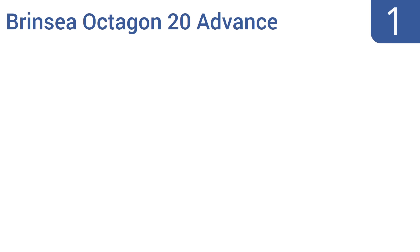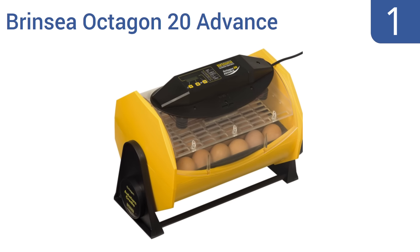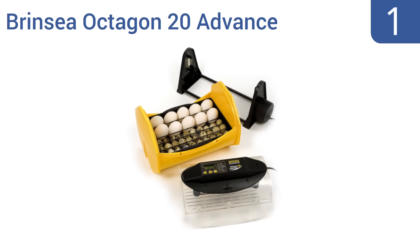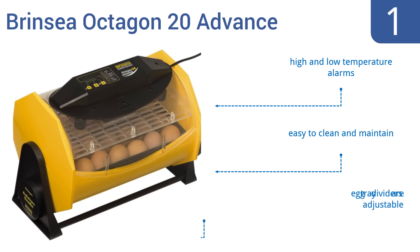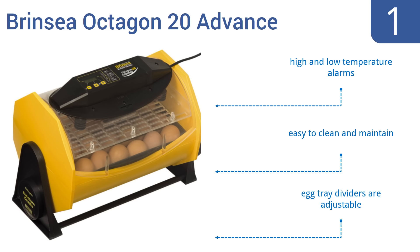Taking the top spot on our list, the Brincy Octagon 20 Advanced is made from quality ABS plastic and has a precise digital control system for selecting the proper humidity and temperature for your eggs. This system maximizes efficiency and minimizes space required. It comes with adjustable egg tray dividers and high and low temperature alarms, and it's easy to clean and maintain.